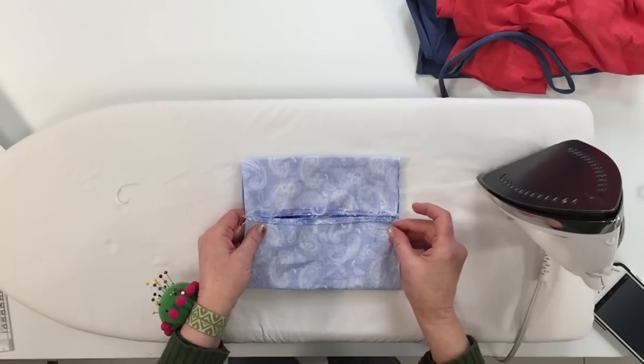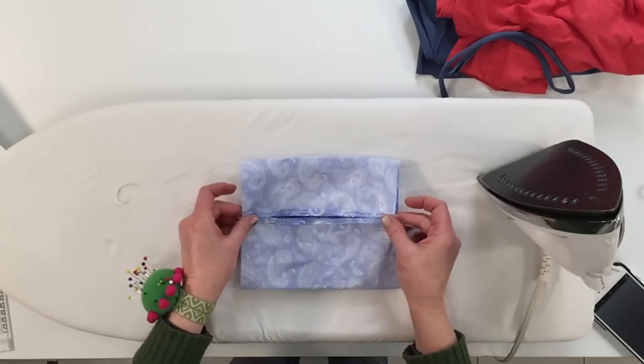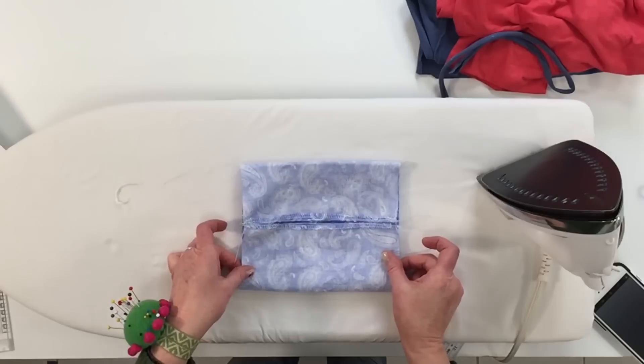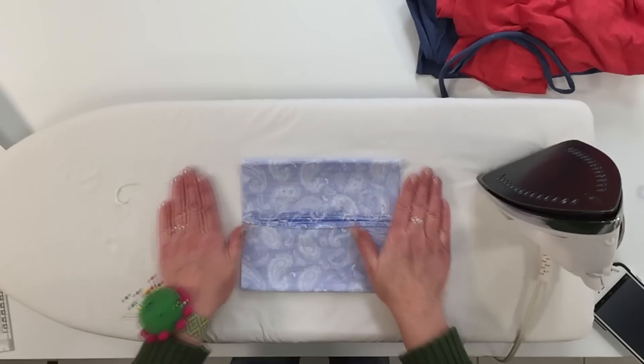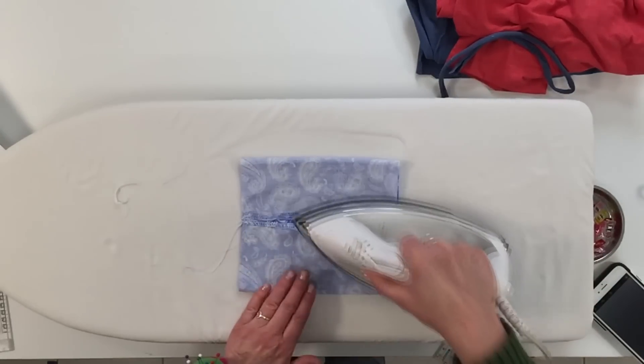Now I'm just going to eyeball it — it doesn't really have to be exactly in the center, I'm just going to eyeball that seam to be in the center. And press the bottom and top edges.